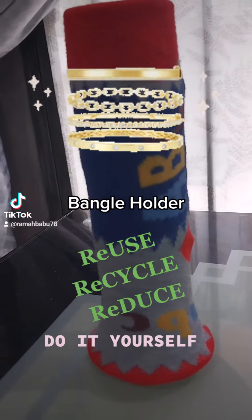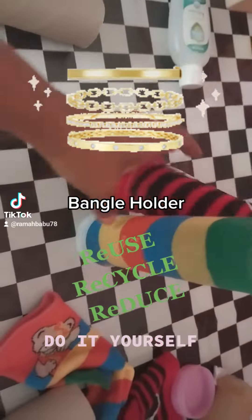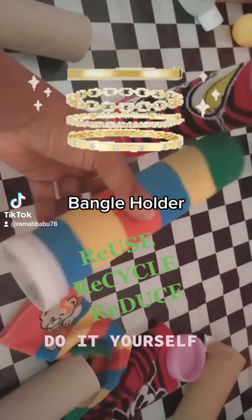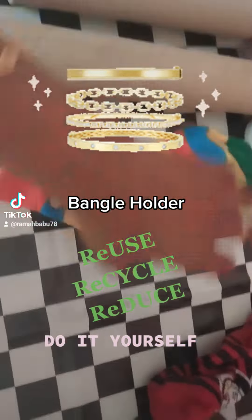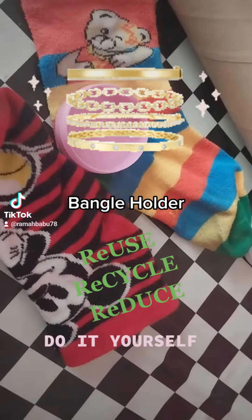Ladies and gentlemen, this is a bengal holder. This is a tissue holder, cardboard. You can use socks, kids' socks.